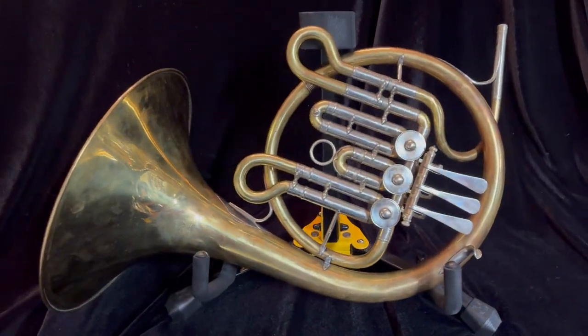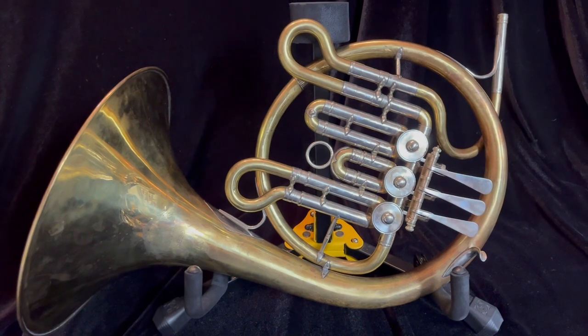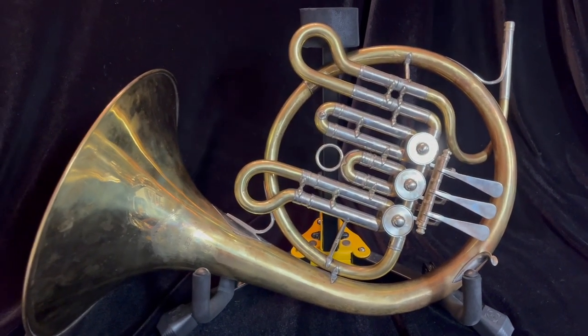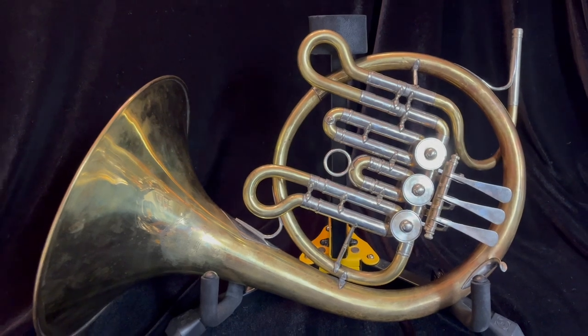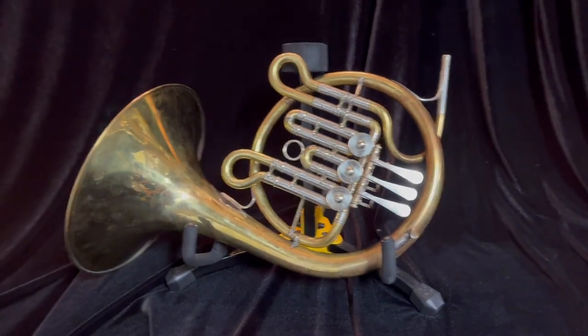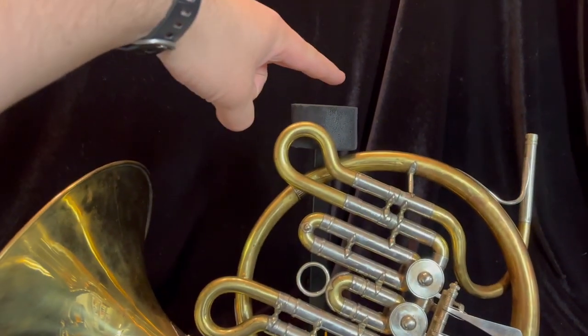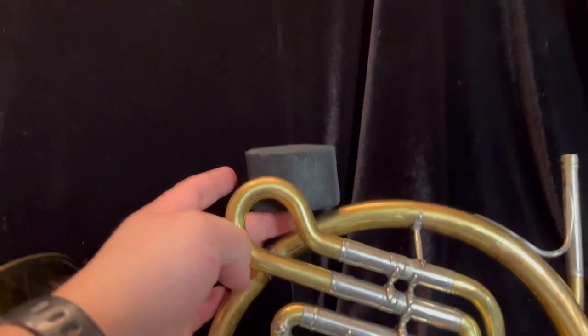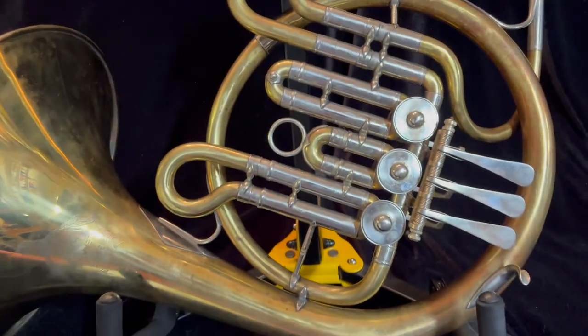For sale at Boyd's Brass is this very tiny little Descant French horn. This is a high F or F alto single French horn made by Gerond Alexander in Germany. This is a cute little thing. A normal horn would probably come up to here or so, but this doesn't even fit on my stand. It has to lean against the back post. It's very, very small.